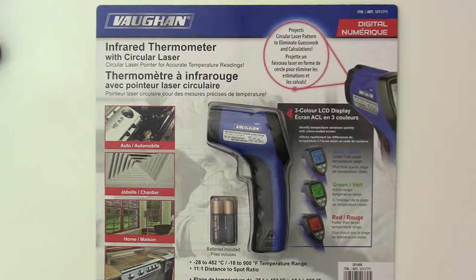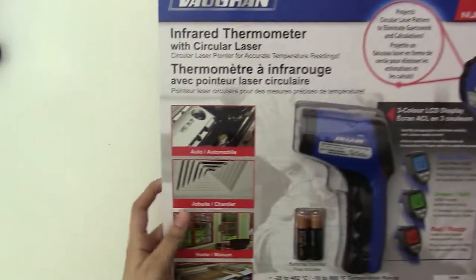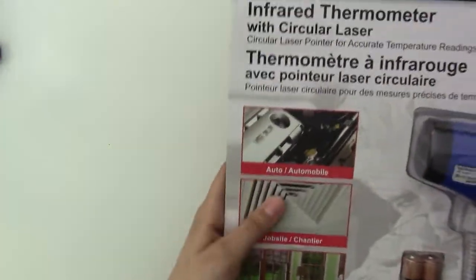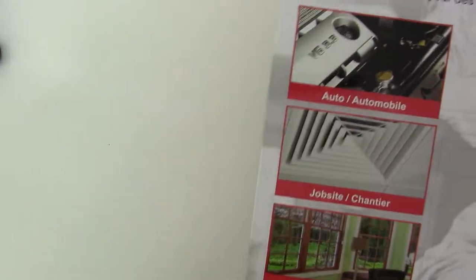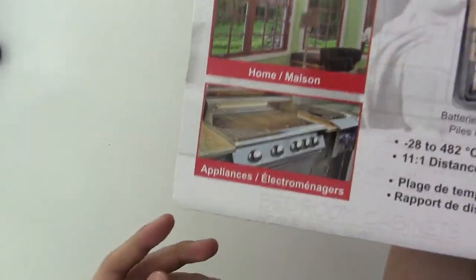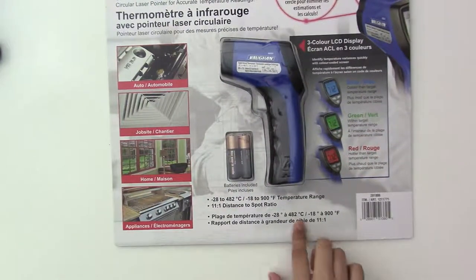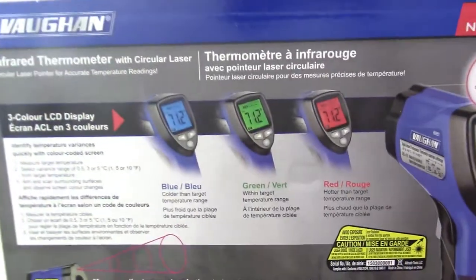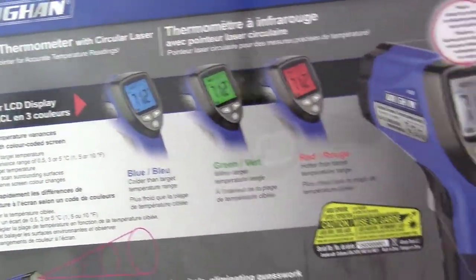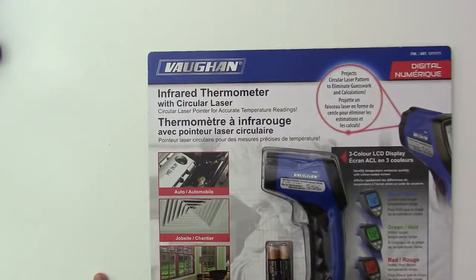Hey everyone, today I'm going to be opening and unboxing this infrared thermometer. It has a circular laser that can tell you the temperature. You can use it in all types of different things, and it can measure a temperature range from minus 18 to 900 Fahrenheit. The brand is Vogehand, so let's open it up.